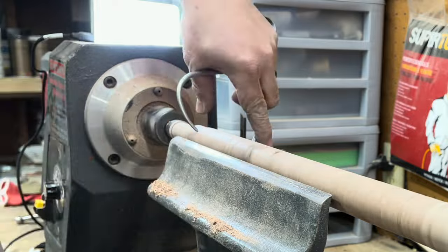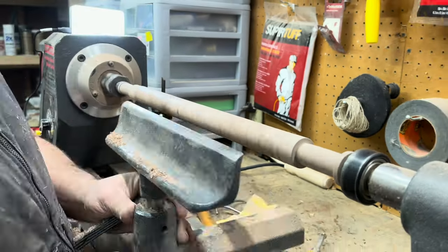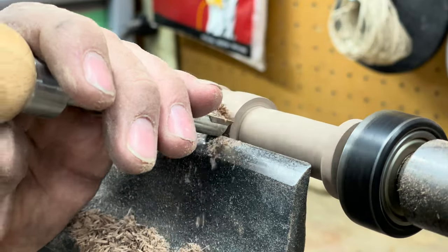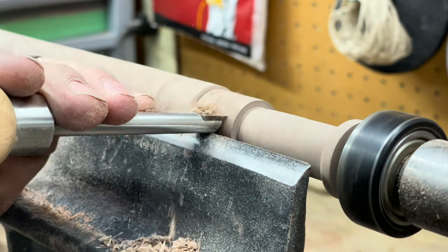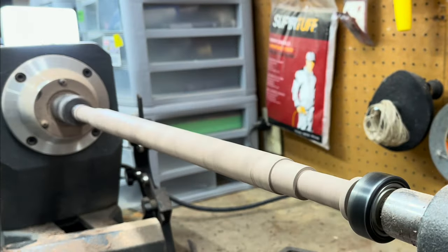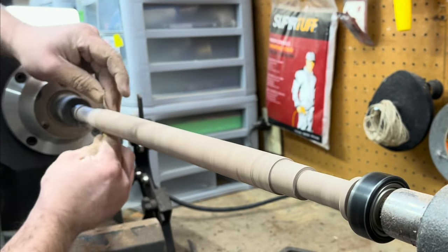What you've seen me do so far is set up two dowel ends so I could Roman-joint the cane together, and now I'm doing little ridges for where I'm going to put some brass tubing.